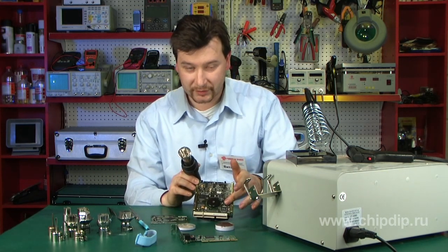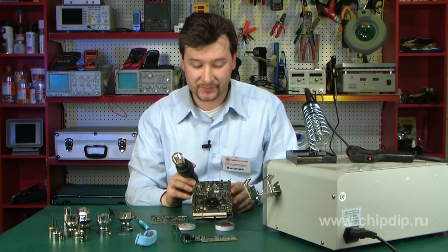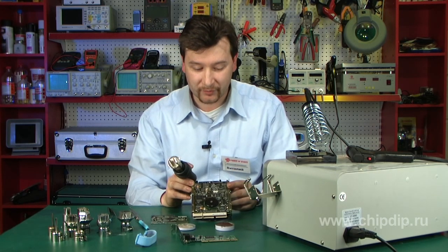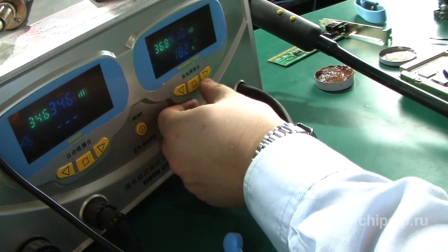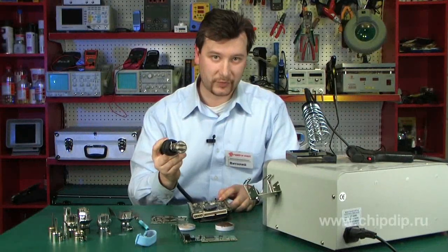We need to set the temperature. The temperature for each case and microchip is indicated in the specifications provided by the manufacturer. So before you start soldering the microchip, make sure you have studied the respective reference data. I am setting the temperature as required by the manufacturer and waiting until the soldering station reaches that temperature.